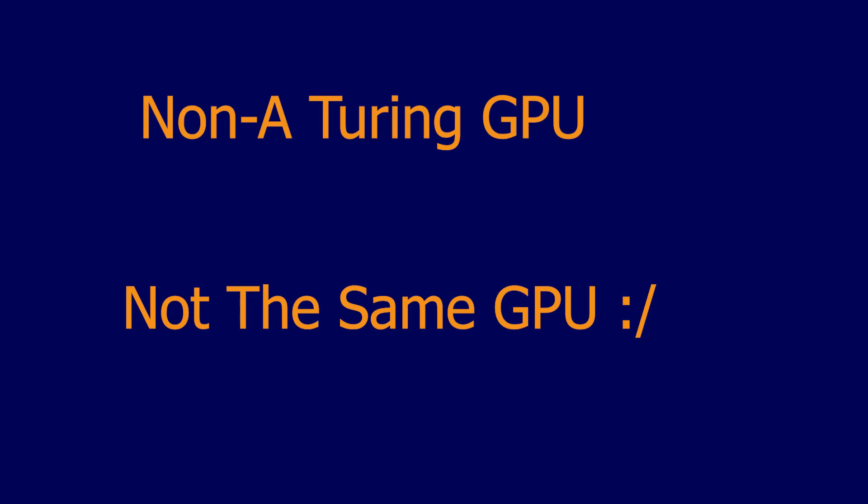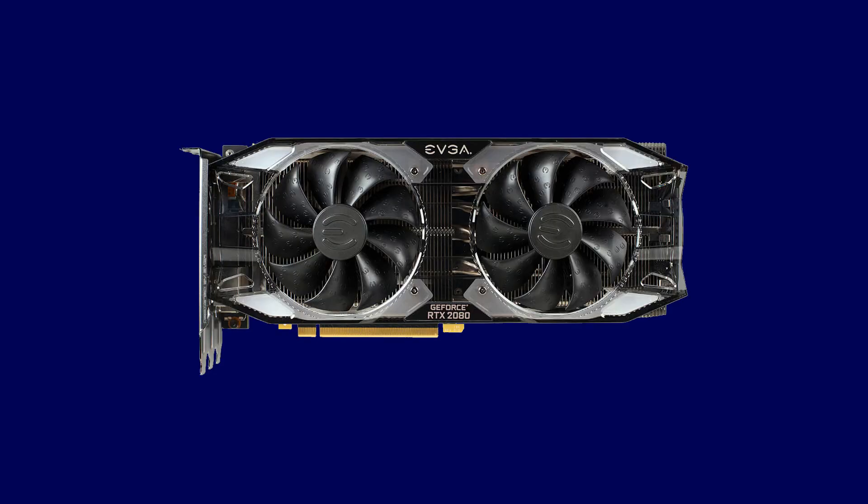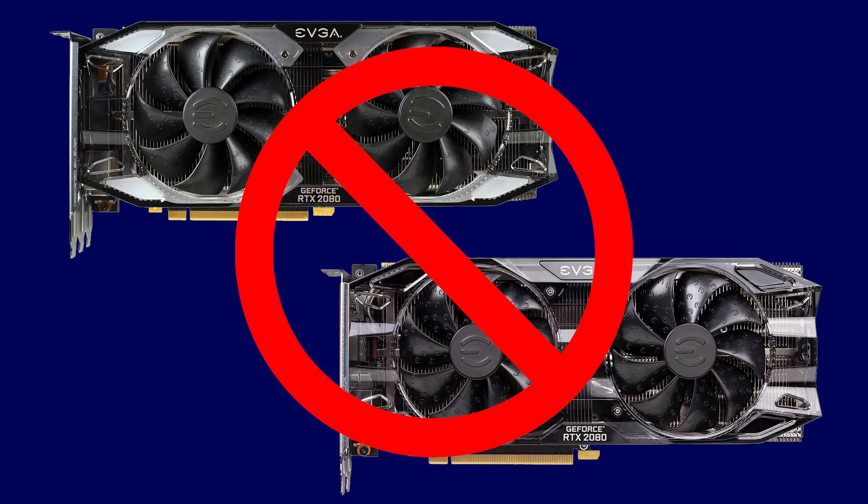Let me get this out of the way quick and clear. If you have a non-A variant chip, Nvidia has classified it as a different GPU die or silicon. For that reason you can't flash an A BIOS to a non-A video card — it just doesn't work. It'll give you a message saying 'mismatch ID.' What that means is since the BIOS is encrypted, we can't flash a different video card. It's like saying you have a 2060 and you want to flash it to make it a 2080 — you can't, even though physically they might be the same architecture.